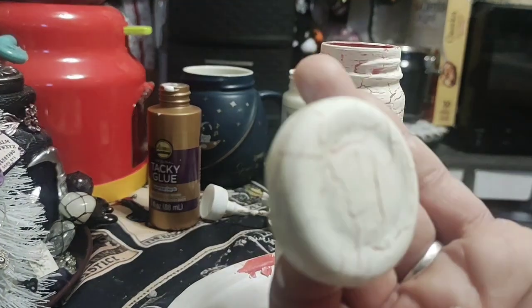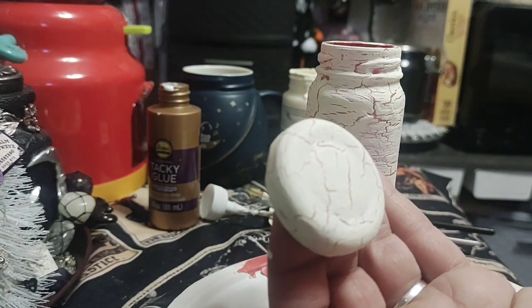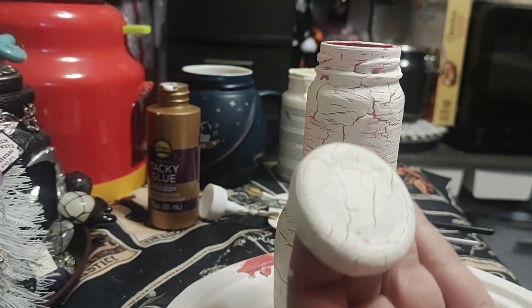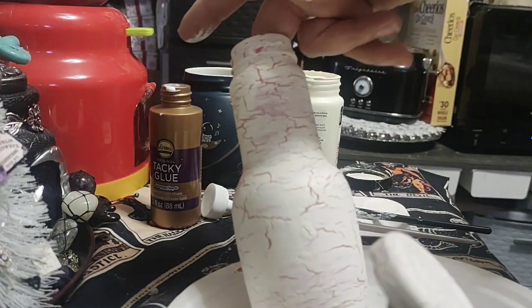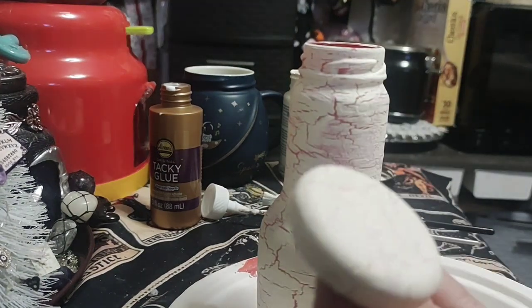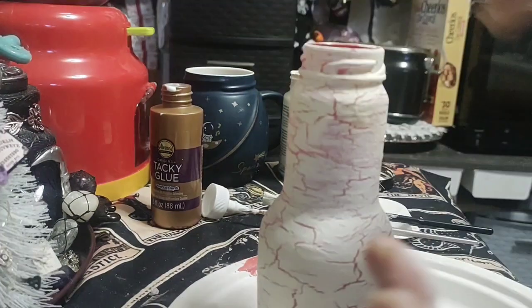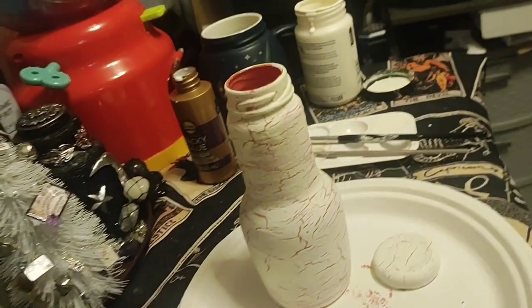There you go — you can see it. Depending on your brush strokes is how big or small the cracks will be. Either way, whether you get small cracks on the side or big cracks on the bottom, I like it. I think you should have both if you're going for a really natural look. So yeah, that's that.